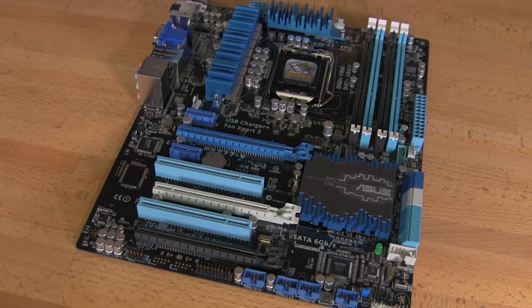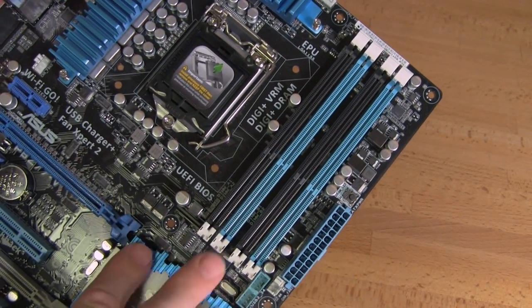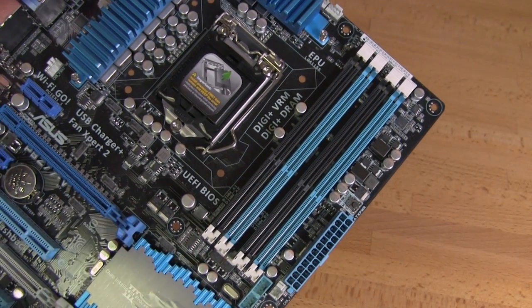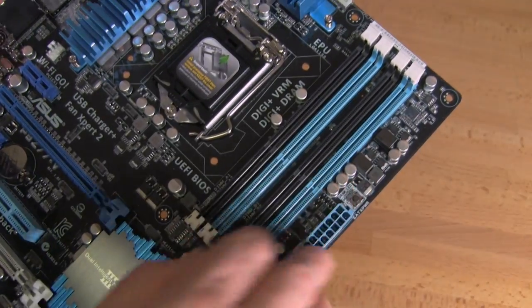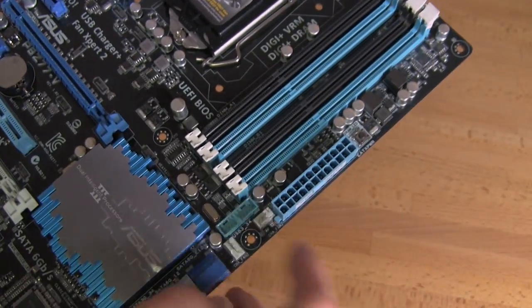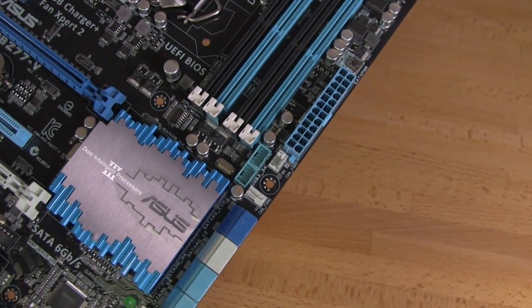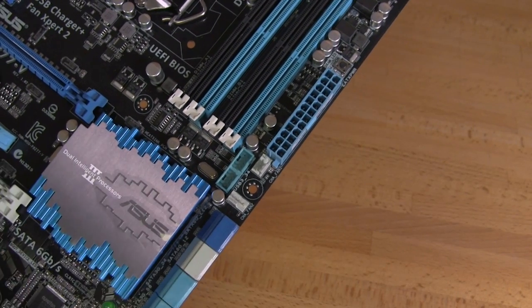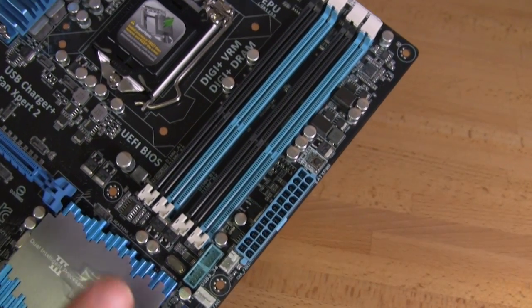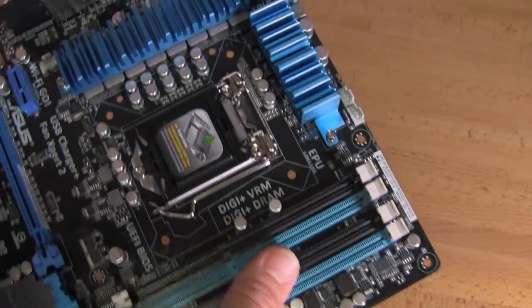We have the P8Z77-V out and we're going to take a look at the board layout. Starting at the upper side of the board: it's going to be dual-channel memory, supporting Sandy Bridge and the next generation Core i7. You have your ATX power, your MemOK button, and two 4-pin fan headers up here. ASUS is actually going with a minimum of five 4-pin PWM fan headers on the board so you can control RPM and speed on all your fans, which plays into Fan Expert as well.